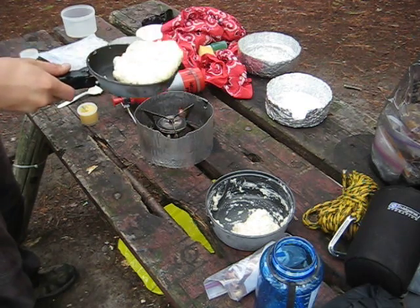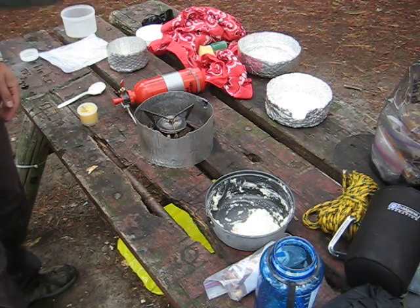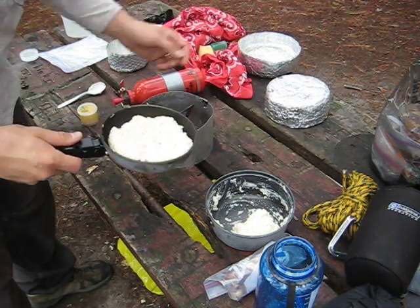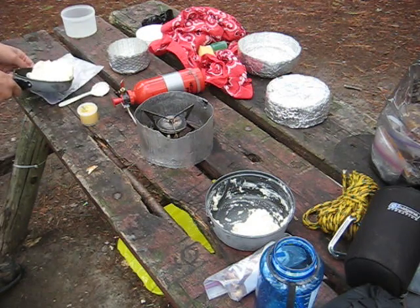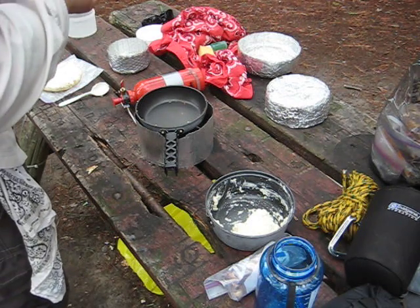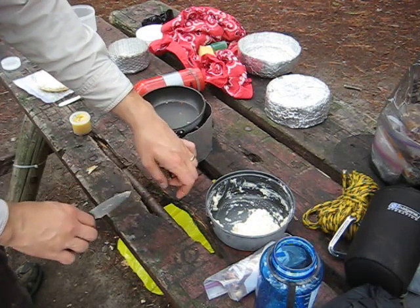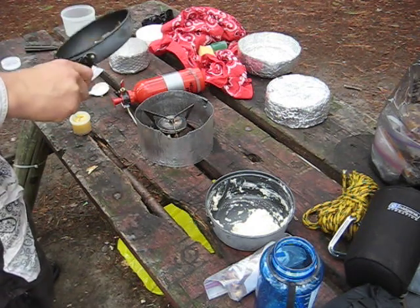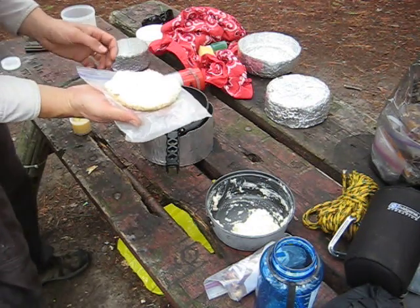I think we're pretty good. I'll just kind of bring it up on the edge here and check underneath — it's looking pretty brown. So I'm going to go ahead and flip this over. I'll add some more ghee for the other side and let it melt down, then put it right back on again.